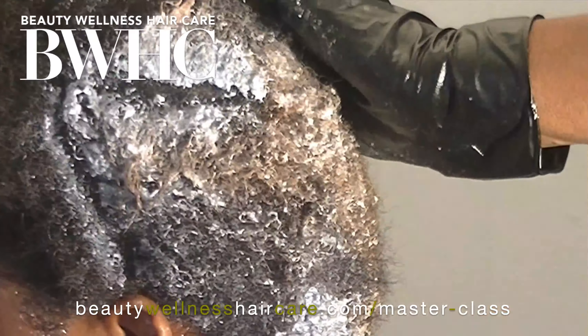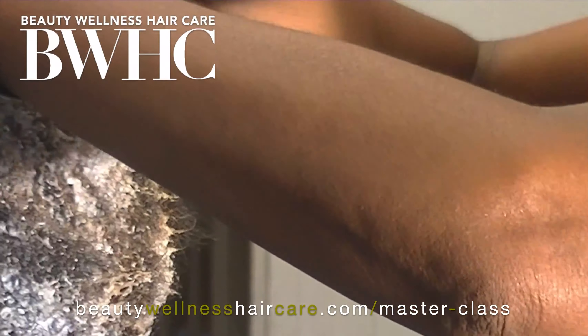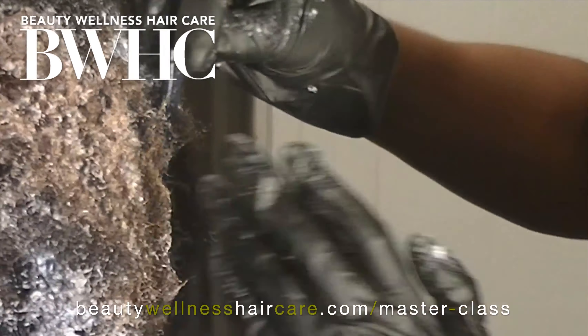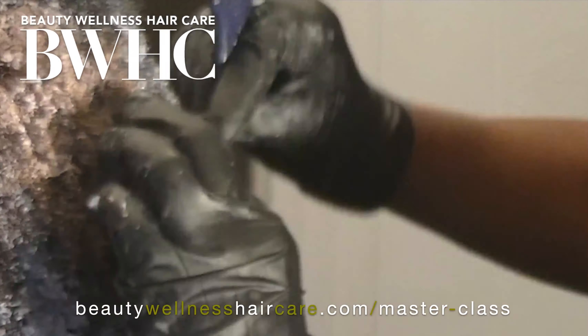Her individual hair strand diameter is fine and her hair density — that's how many hairs per square inch — is super dense. In the past, a lot of hairdressers will use a heavy hand because the hair is so dense, when in fact they need to use a very delicate hand because each individual hair strand is fine.